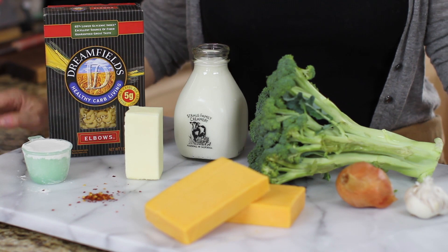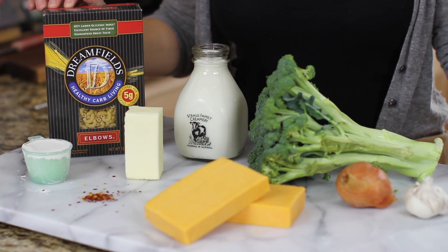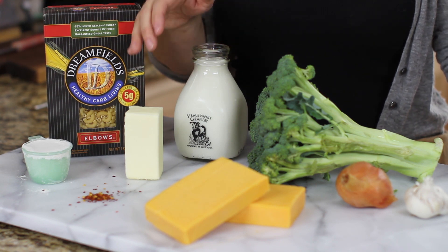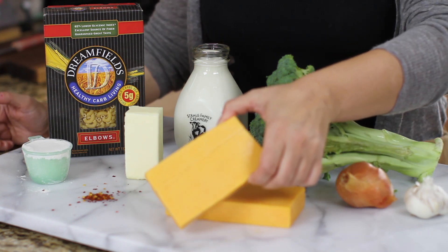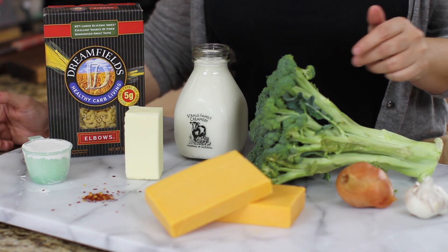The ingredients you're going to need for the recipe today are Greenfield's elbow pasta, whole milk, unsalted butter, flour, a sharp cheddar as well as a mild cheddar, shallots, garlic, and broccoli.